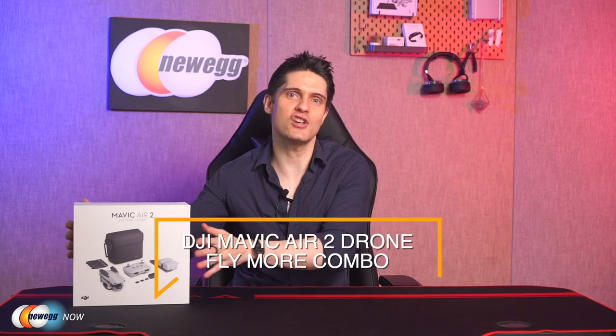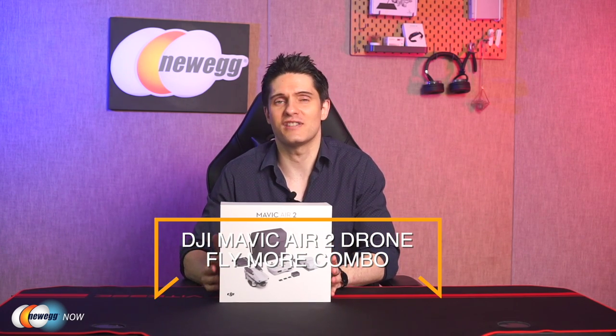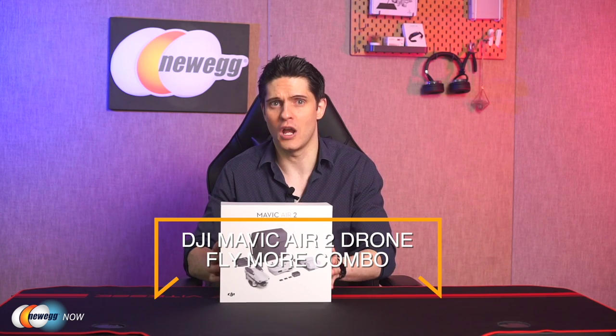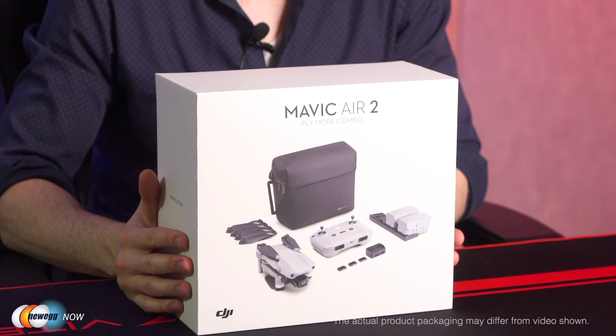Hi, I'm James and welcome back to Newegg Now. If you're familiar with drones, then you've already heard of Dajiang Innovations, more commonly known as DJI — their drone products account for more than half of the market. Today we're going to take a look at the DJI Mavic Air 2 Drone Fly More Combo Set, including a closer look at its specs.